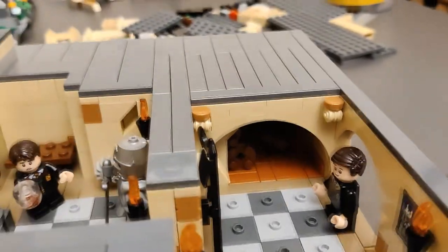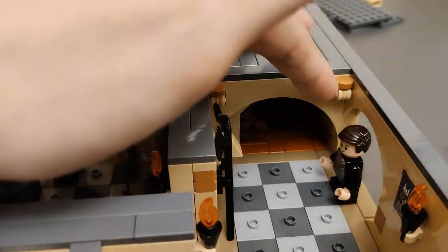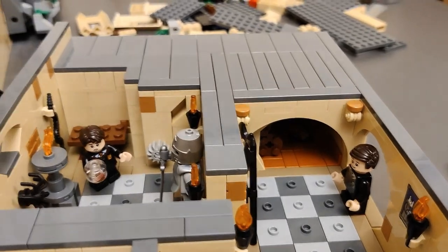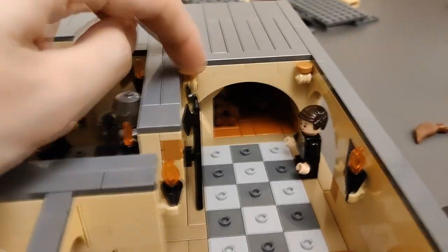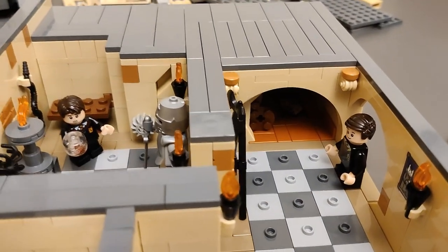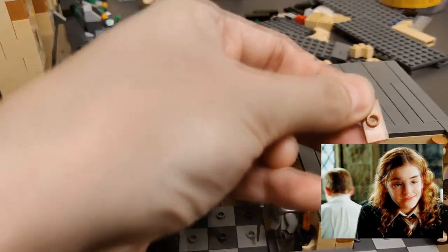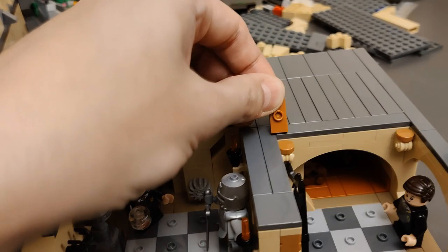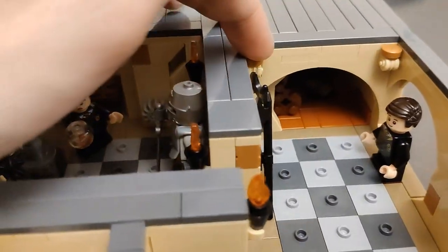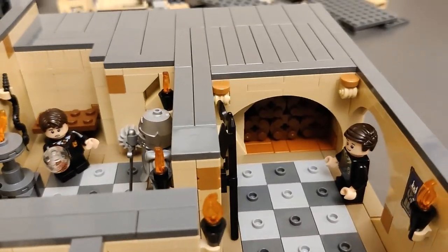Over here you can even see the Hufflepuff crest. This is one of the things I decided to place — these pieces here, and then we'll have these one-by-one circular tiles in basically the colors of the house they're representing, so it kind of signals that this is the entrance of Hufflepuff. Although I'd really like to replace them — this is kind of nougat color. Maybe with orange, or the yellow one. Basically we'll have the same idea in front of the Gryffindor common room and so on with the colors. I think it's a nice little touch.